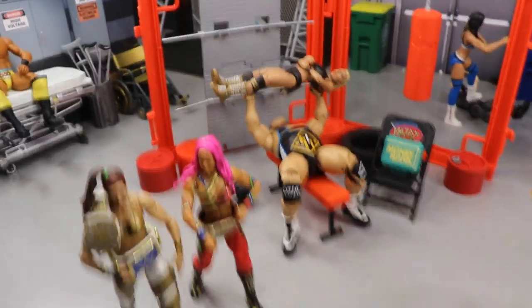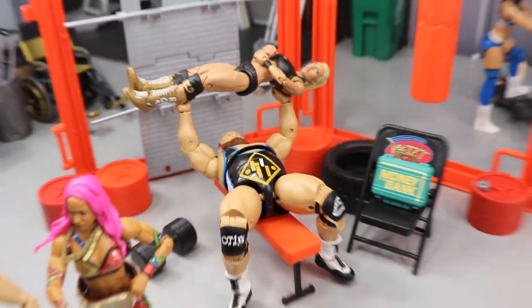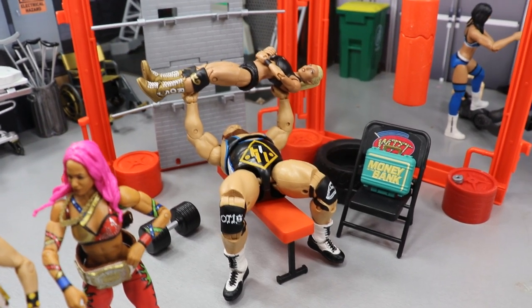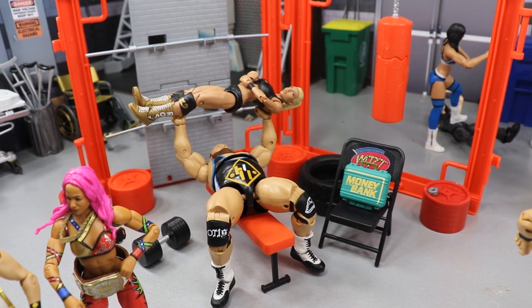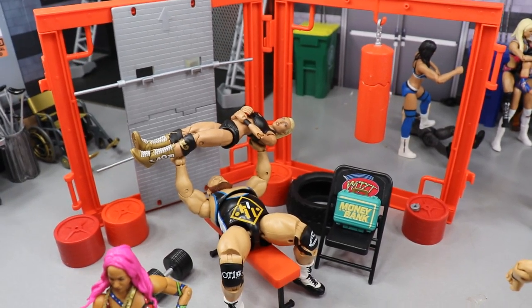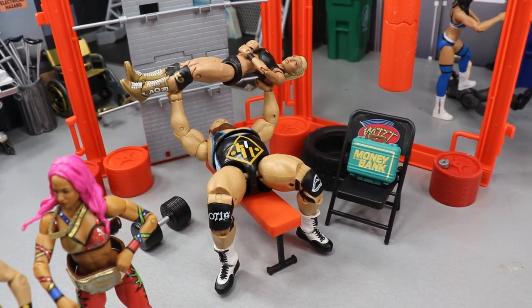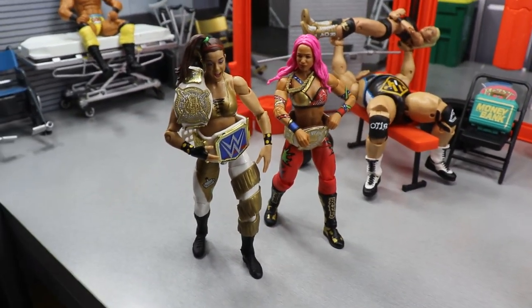Coming forward a bit we have the weight room, where Otis is bench pressing Mandy Rose with the Money in the Bank briefcase nearby. Since they don't have a match at Backlash, I figured they could mess around in the backstage area doing what they like to do — the odd couple running around WWE right now. I thought it was a pretty unique and cool little shot.